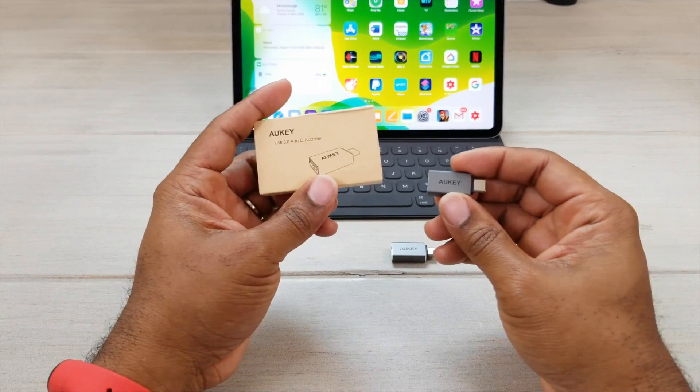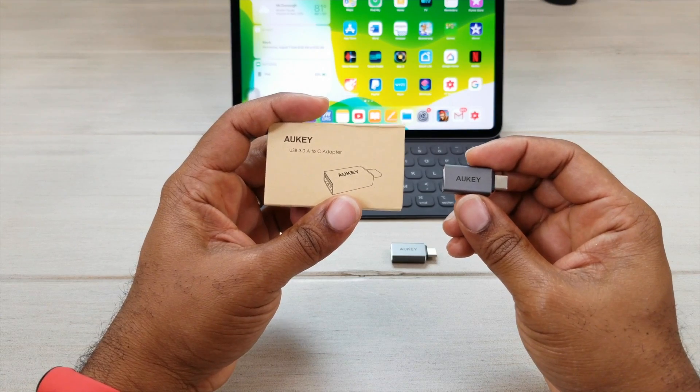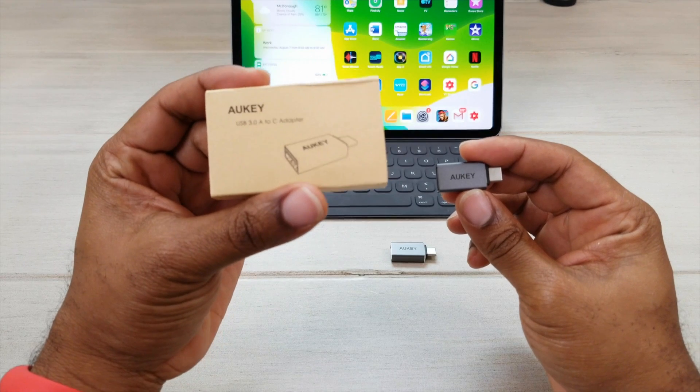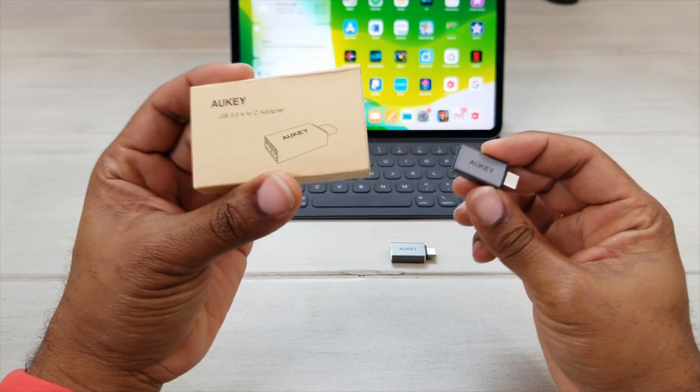What's up guys, Average Tech Guy here and today we are back with another review. This time we're looking at the USB 3.0 to USB Type-C adapter from Aukey. Let's check it out.